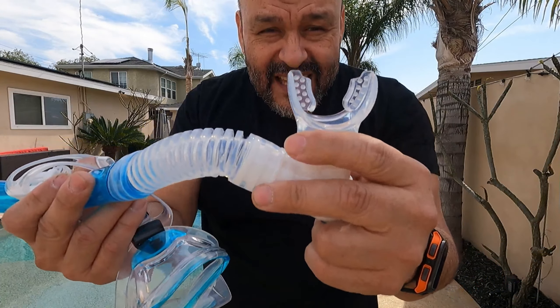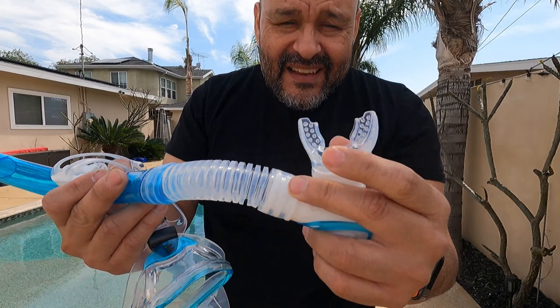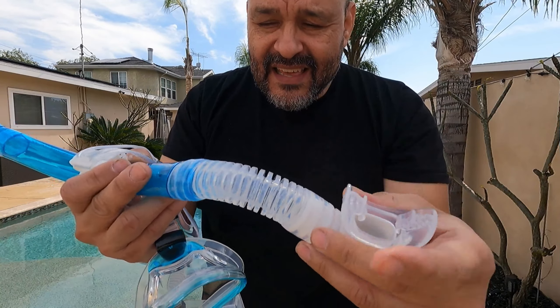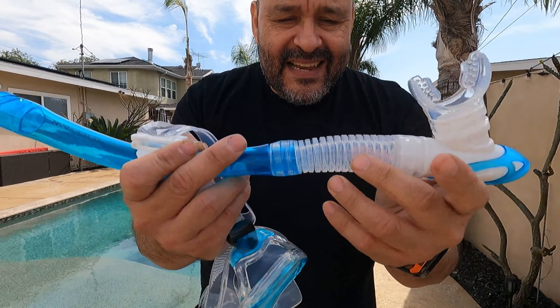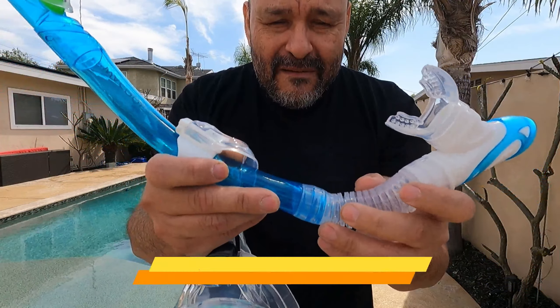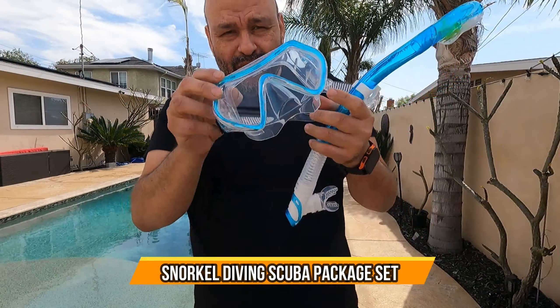As you can see, the teeth part of it — the grip — is silicone, very easy to use, with grips for your teeth. The best part is the flexible silicone nozzle. Very simple and easy to use. I hope you guys enjoy the video.